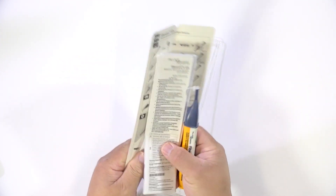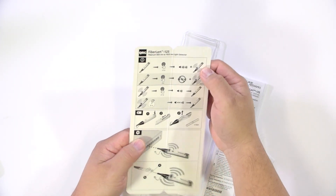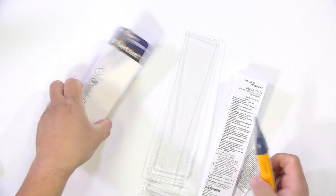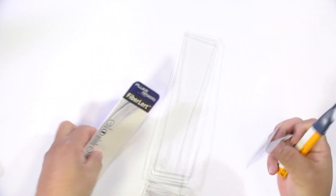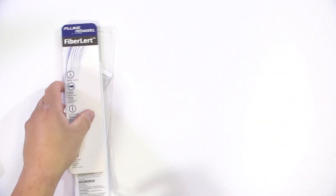We have a nice little diagram that shows all the different things that you can test out, as well as safety information guidelines and warranty information too. We also have a fiber optic cable that we are going to use to test it and see how this works.